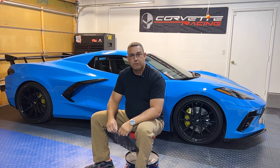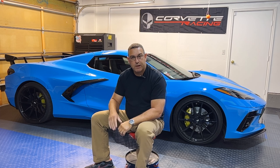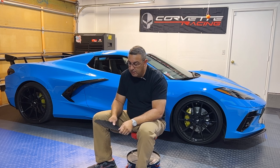Hey folks, thanks for joining me on High Scale Reviews. I'm Lou Thomas. Do me a favor, hit the subscribe button — I bring you a whole bunch of car reviews and some modifications on the C8 Corvette and other cars or trucks.